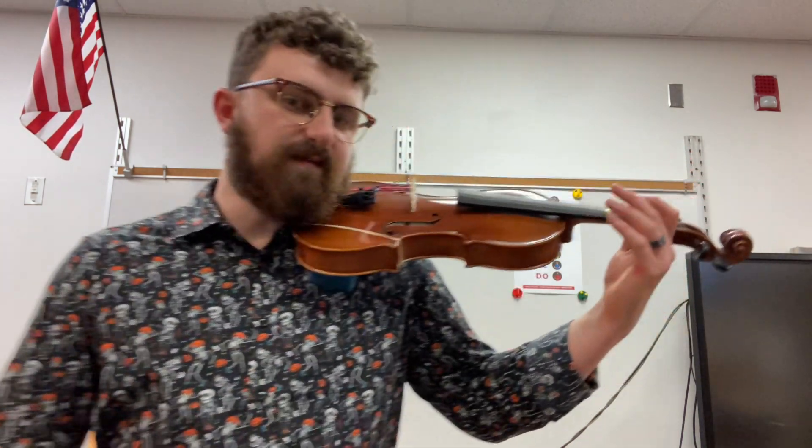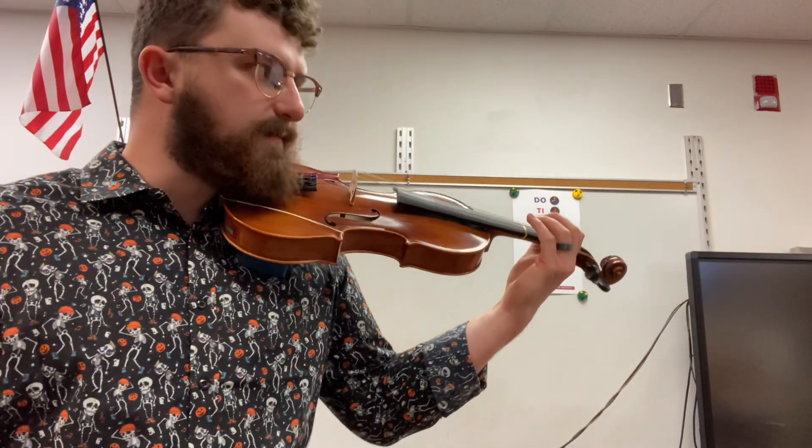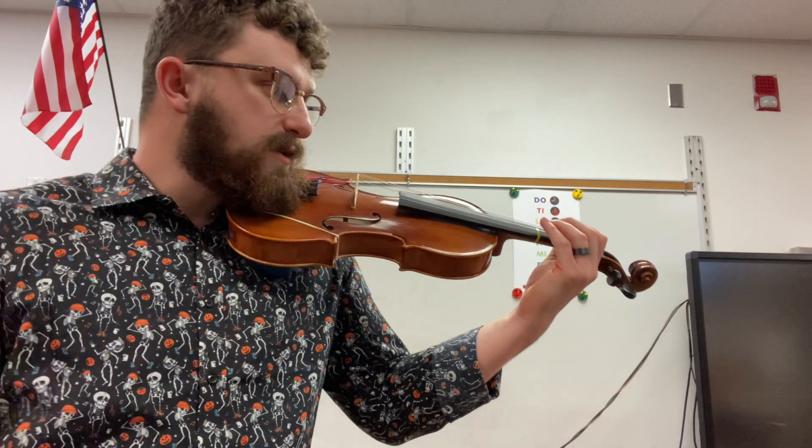Put your hand in left position, set up your spy thumb, cover the X, and put your tabletop fingers over the D string. Then you're going to put your first finger on the first tape like this. I'm flipped because of this video, so make sure you're on the right string.